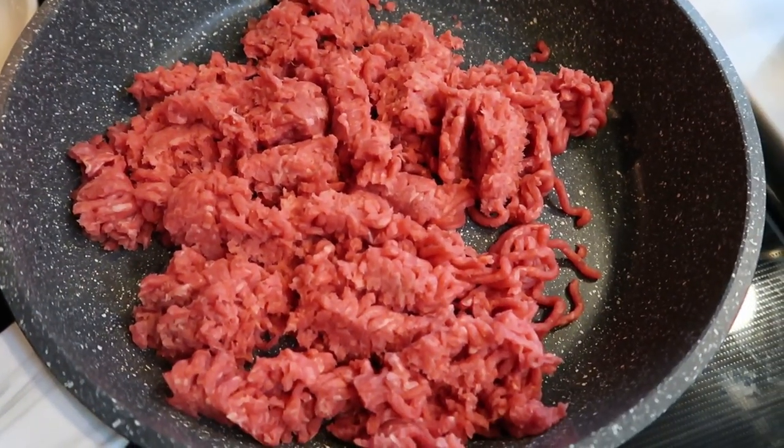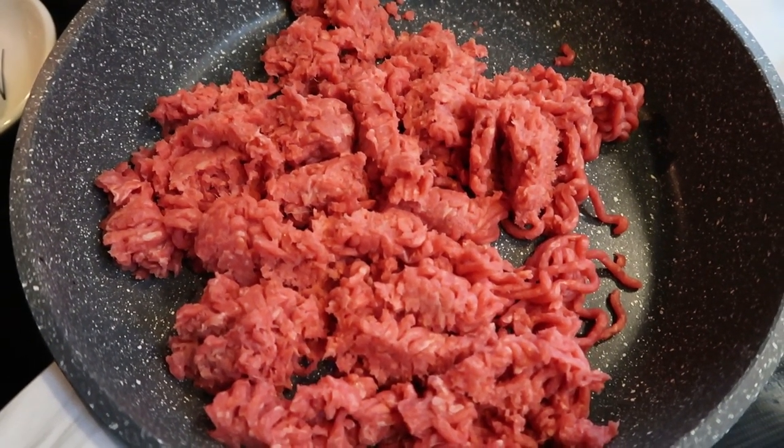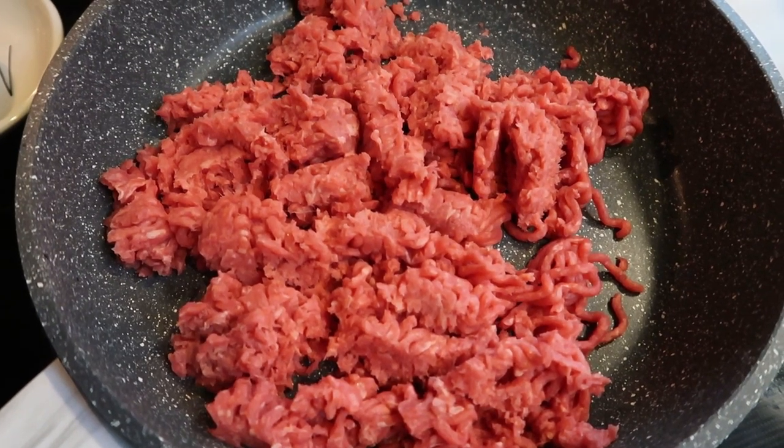The first thing we're going to do is cook down our ground beef. We'll drain any excess fat, and then we'll add in our Worcestershire sauce, our beef broth, and then some salt and pepper.